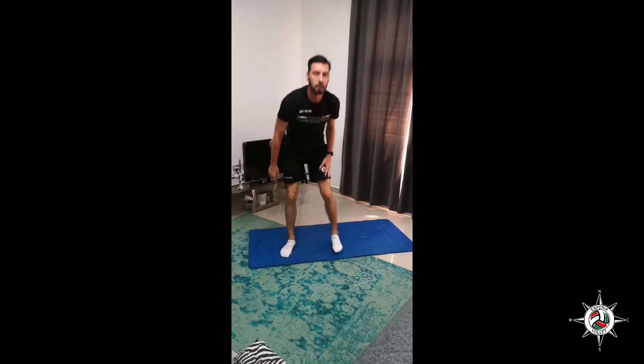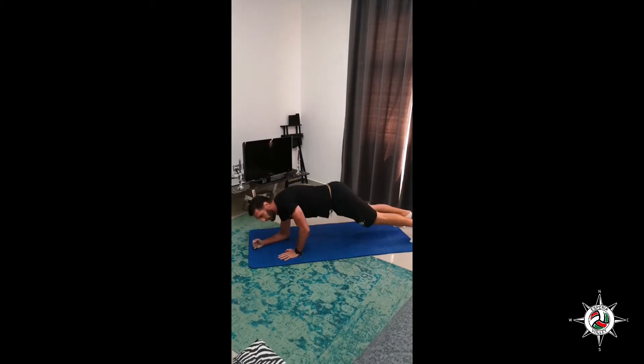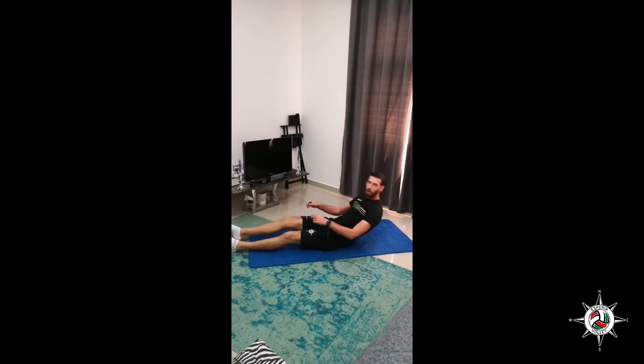Next exercise is marching plank. You stand on your elbows in plank position and slowly raise your legs and put them down. This is almost the same plank, just marching.